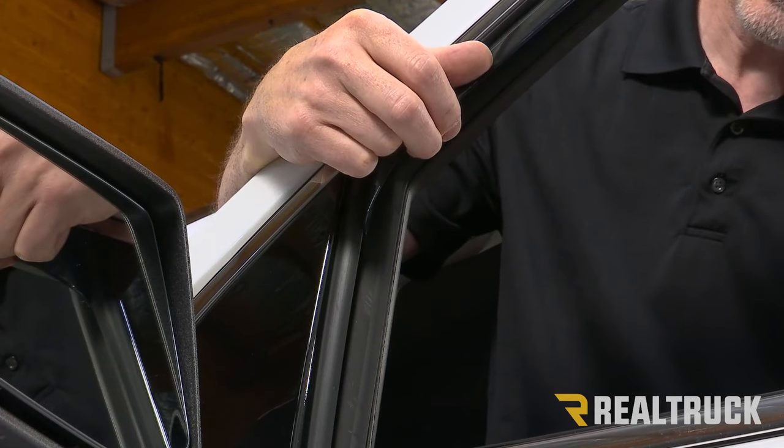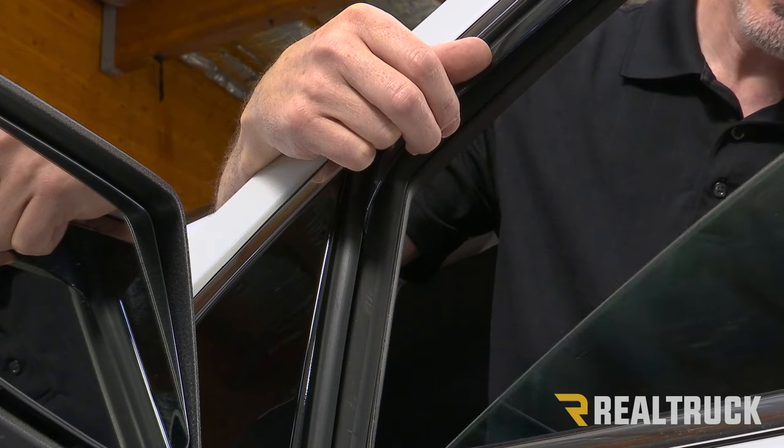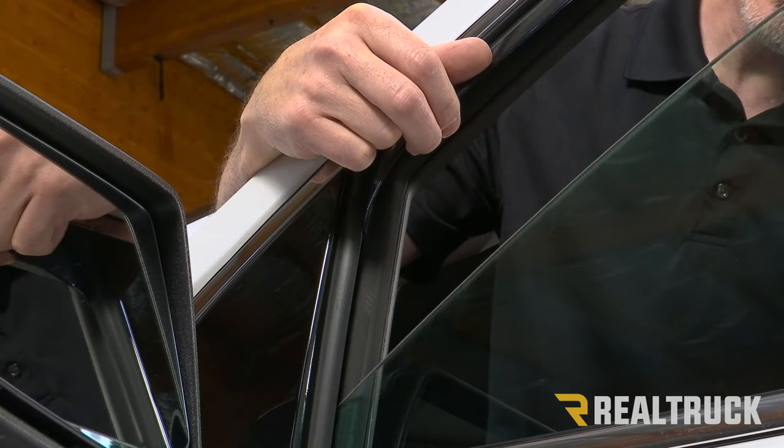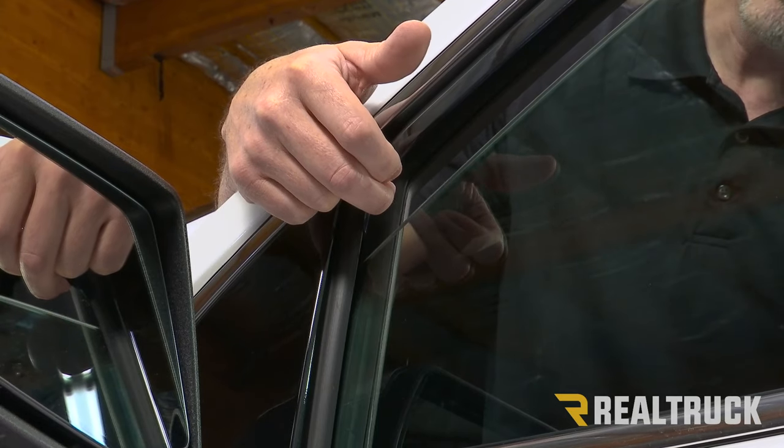Now we need to go ahead and start very slowly raising the window up. As it gets up to the vent visor, we want to make sure that we're pulling out on the vent visor a little bit so that we miss it.